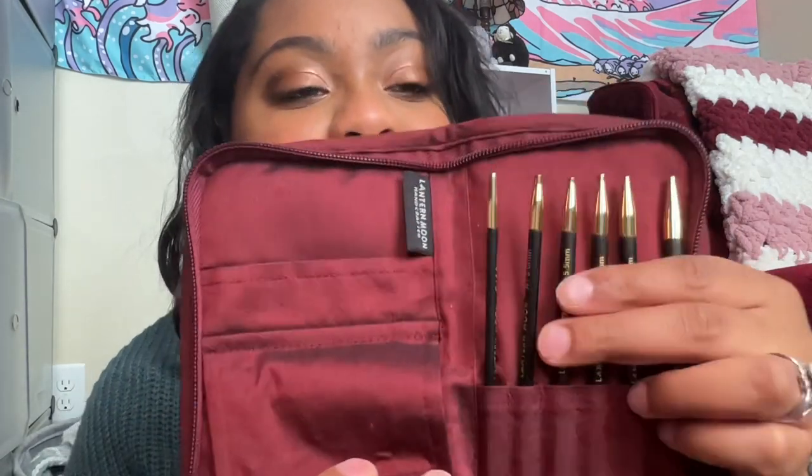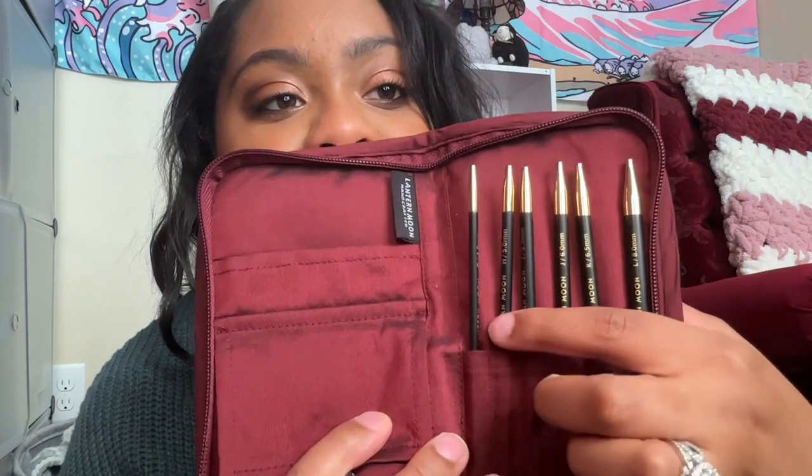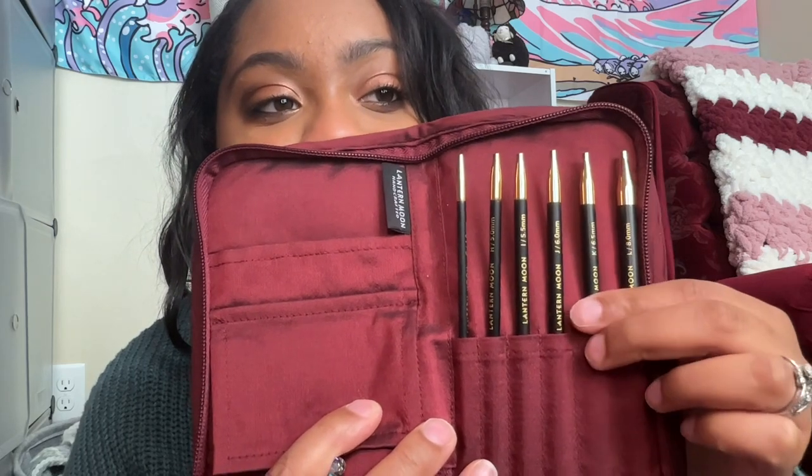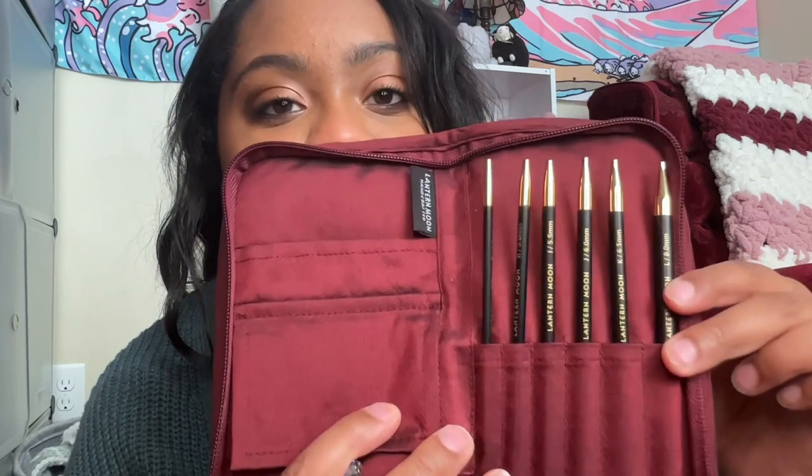All right, so in here you get a four millimeter, a five millimeter, a 5.5 millimeter, a six millimeter, a 6.5 millimeter, and an eight millimeter hook.